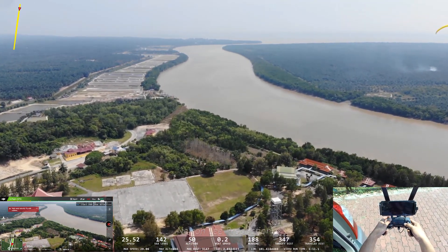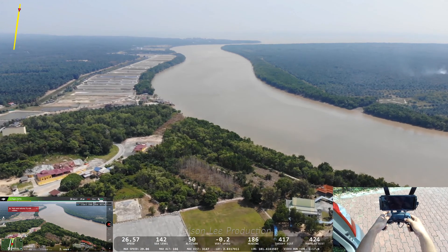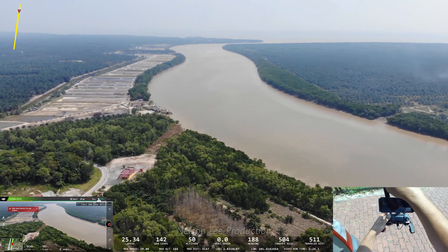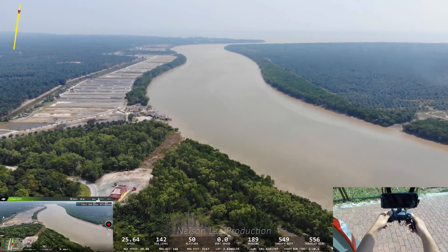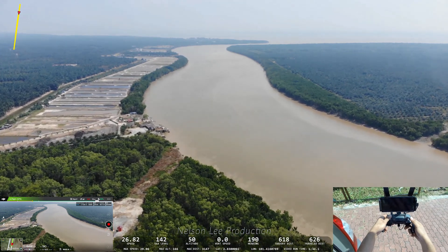Our altitude remains 50. Now about 450 meters. Also getting a strong wind prompt, so the speed is only 11.4 — quite slow because the wind is coming from the side.